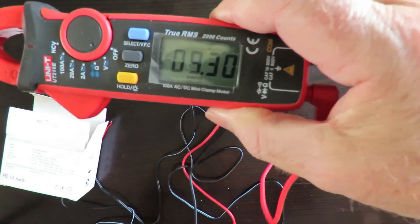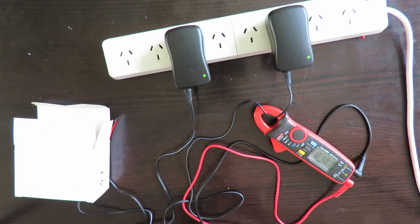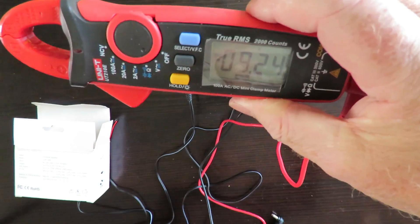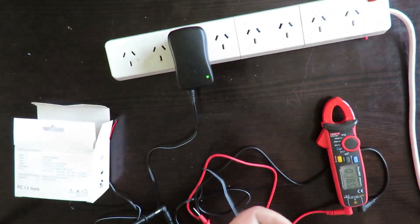Now we're at 9 volts. One meter shows 9.30V and the other is showing 9.24V. Now on to the final setting, which is 12 volts.